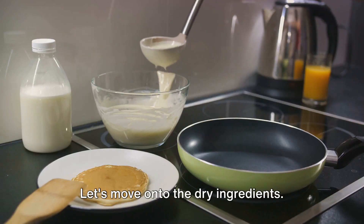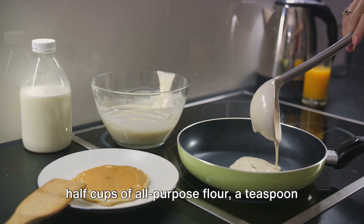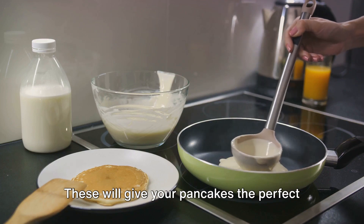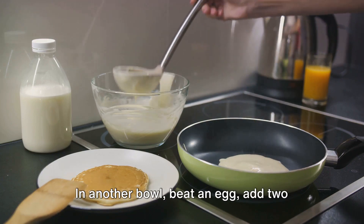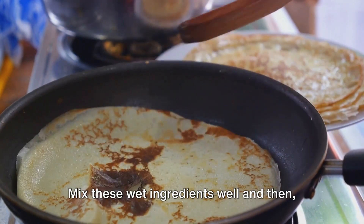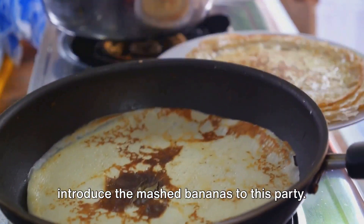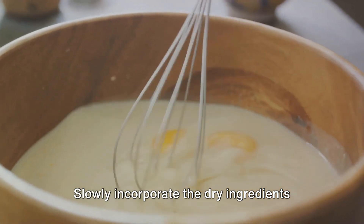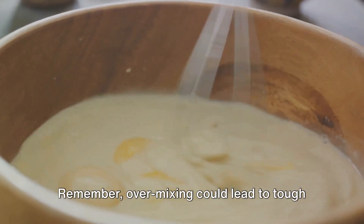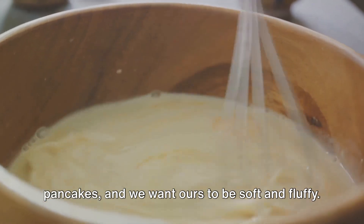Let's move on to the dry ingredients. In a separate bowl, combine one and a half cups of all-purpose flour, a teaspoon of baking powder, and a pinch of salt. These will give your pancakes the perfect fluffiness and a slight lift. In another bowl, beat an egg, add two tablespoons of melted unsalted butter and a cup of milk. Mix these wet ingredients well and then introduce the mashed bananas to this party. Slowly incorporate the dry ingredients into the wet mixture, stirring until just combined. Remember, over-mixing could lead to tough pancakes, and we want ours to be soft and fluffy.